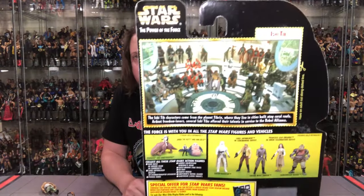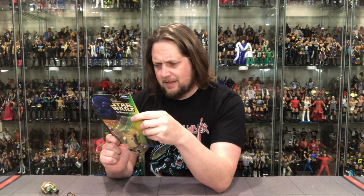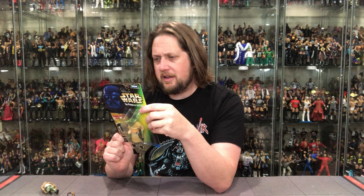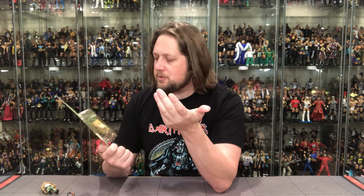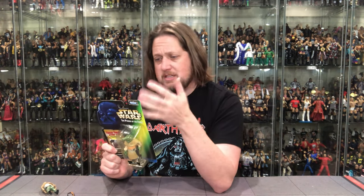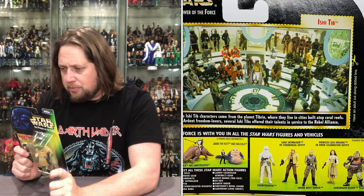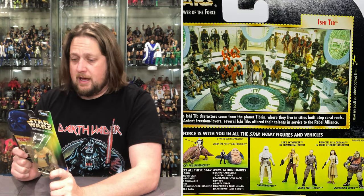I'm gonna write Kenner a strongly worded email — it'll probably get returned to sender since Kenner's out of business. But 1997 was crazy times. They said let's just make characters of people that nobody ever saw in the movie and that aren't on the back of the package. I am literally studying this trying to find him — I do not see him anywhere on the back. How do we know this is even what he looks like? There are a lot of questions with this one. It's like a game of Where's Waldo that there's no end to.